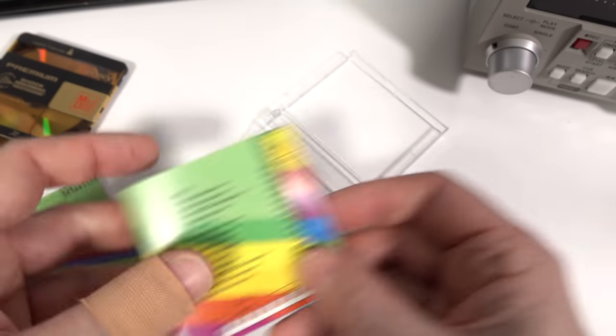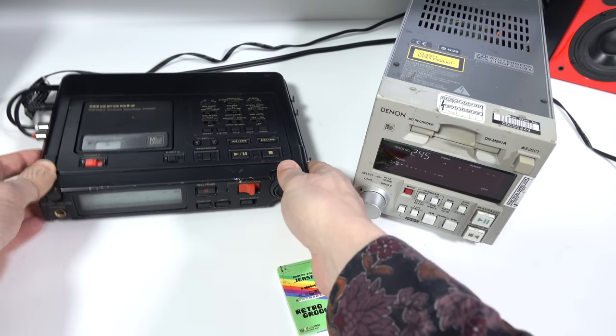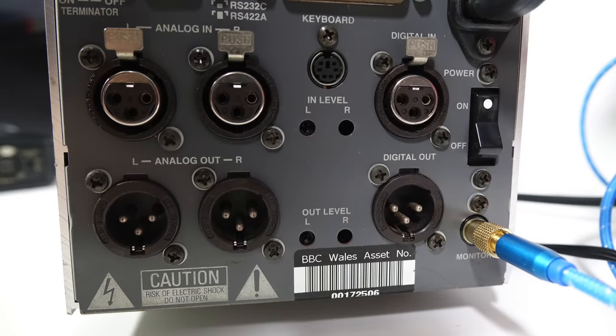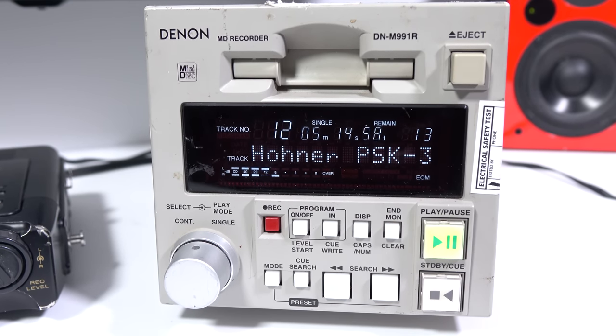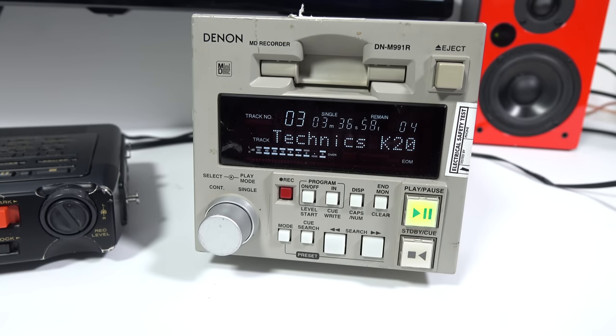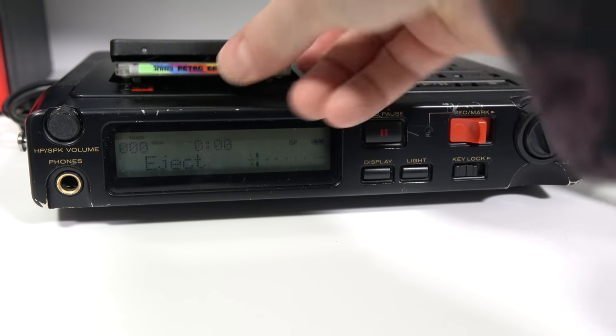The machines I'm going to play this back on are a little bit unusual - I thought I'd break out something you hadn't seen before. These are both ex-BBC: this one would have been used as a field reporter's recorder, and this one is for a DJ to play back jingles. They both come from BBC Wales via eBay. I'd imagine both these machines could tell some tales - they've got quite a few battle scars, but they're still working fine.